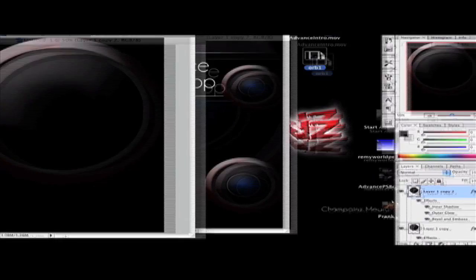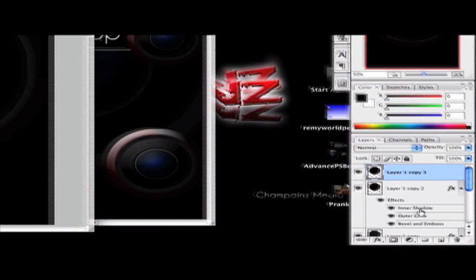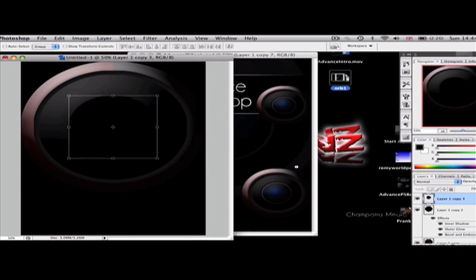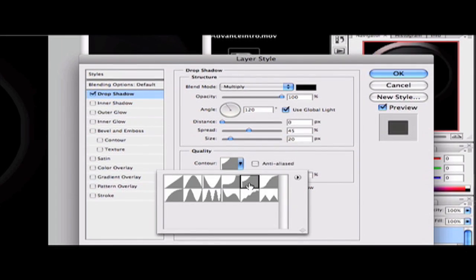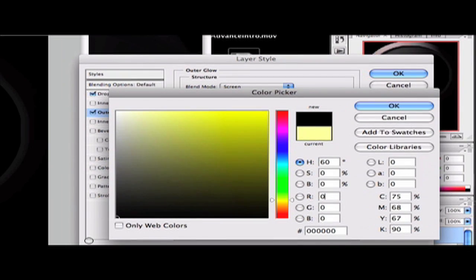Duplicate the layer again, then remove the effects. Set the layer size to 60% of its original size by hitting Command+T and entering 60 for both width and height in the boxes at the top. Double-click on the layer to open the Layer Styles box. Apply a Drop Shadow with the following settings: opacity 100, blend mode Multiply, distance 0, spread 45, size 20, and set the contour to the appropriate one. Then click on Outer Glow and change its color to black.